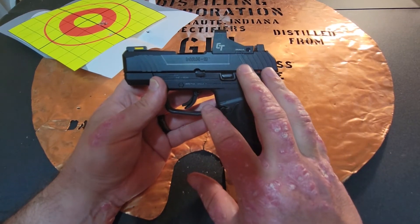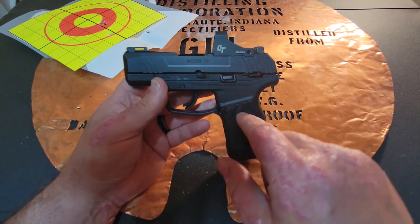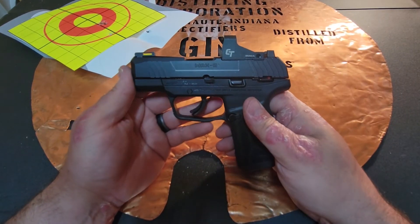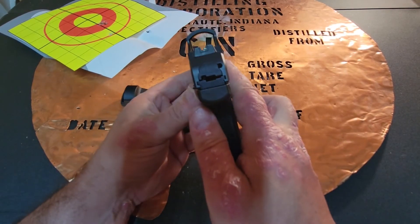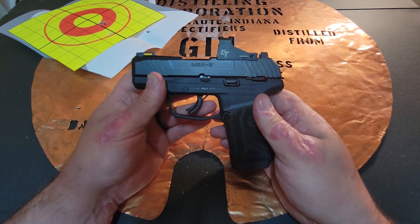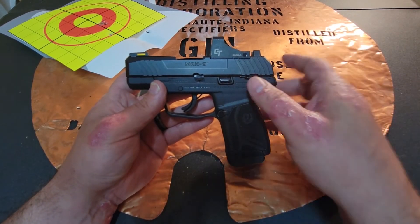Anybody thinking about getting into red dots, I think the Ruger Max 9 with the Crimson Trace would be a wonderful red dot to give a shot. Nothing but positive things to say about this particular firearm.